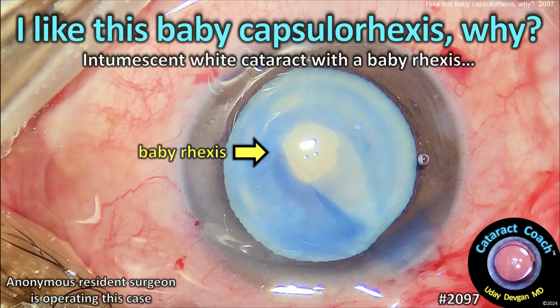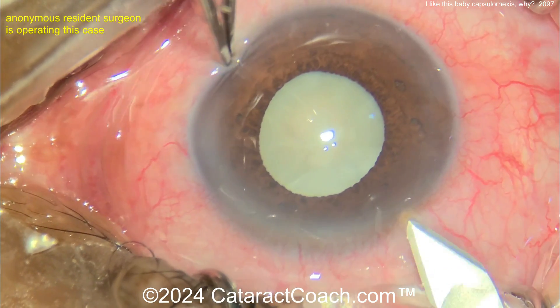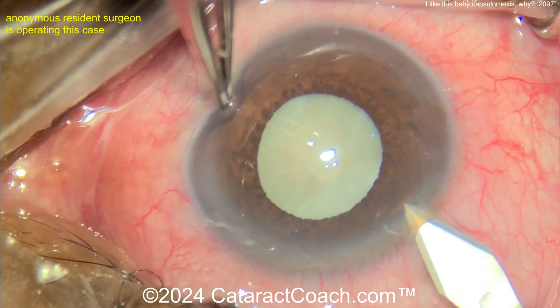cataractcoach.com. I like this baby capsulorrhexis, but why? Well, it's an intumescent white cataract with a baby rhexis, which as you know is going to be the double rhexis technique.